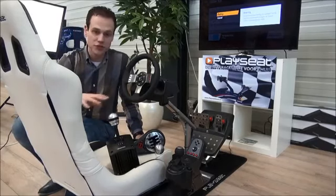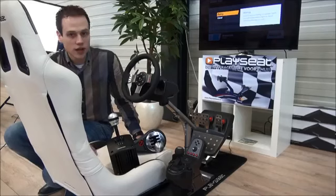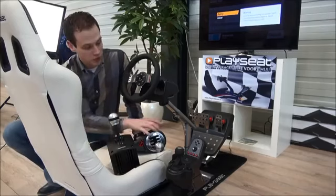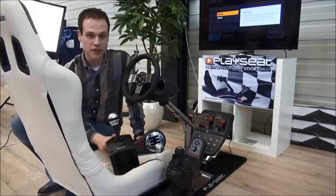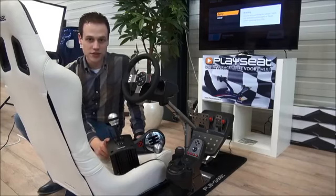As you can see, we mounted the Gearshifter Pro to this particular PlaySeed Evolution. The Gearshifter Pro is compatible with gearshifters from Logitech, Thrustmaster and Fanatec, and it gives you an even more spectacular racing experience.